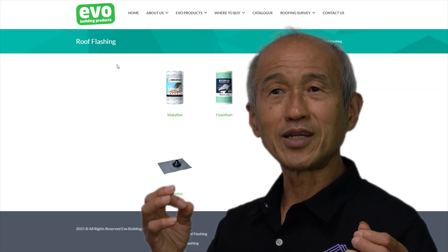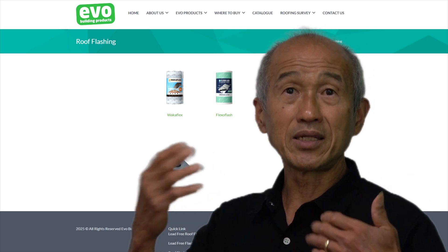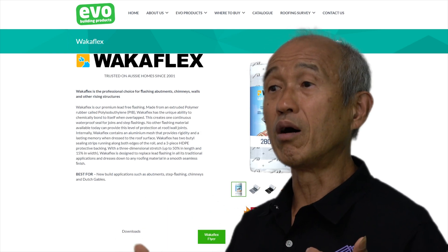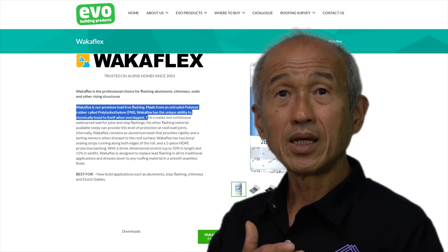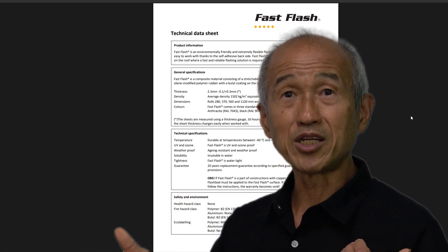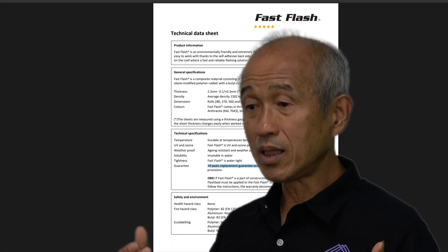Lead is not the optimum material, and where there is a demand, someone will try to fix the problem. This is where lead-free flexible flashings came about. Over the last decade and a half, roofers have used all sorts of flexible flashings as an alternative to lead. Over the years I've come across many different forms, and lately we have settled on either Walker Flex or Fast Flash. The two products are slightly different in how they behave and how you install them.